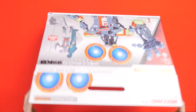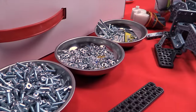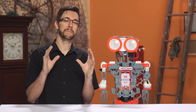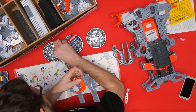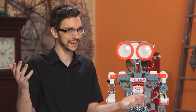Opening up the box for the Meccanoid G15KS, we see 1,188 pieces, of which 961 are actually just nuts and bolts, leaving 245 plastic pieces that actually comprise the robot itself. Now, traditional Meccano pieces are actually made out of metal, but the Meccanoid pieces are plastic — I'm guessing because a fully metal robot of this size would just be absurdly expensive to produce. Of course, you could just make it smaller, but then it wouldn't have the cool factor that they seem to be banking on.